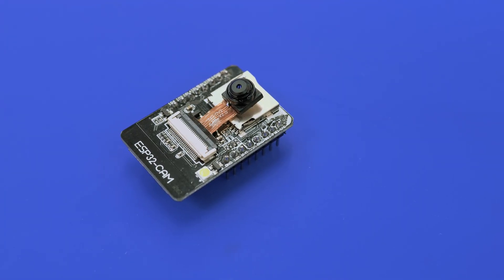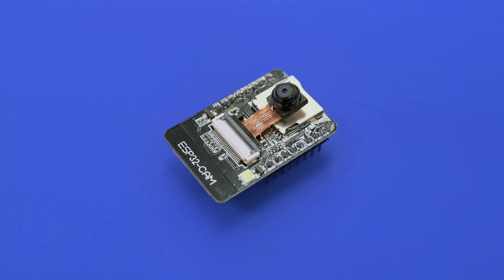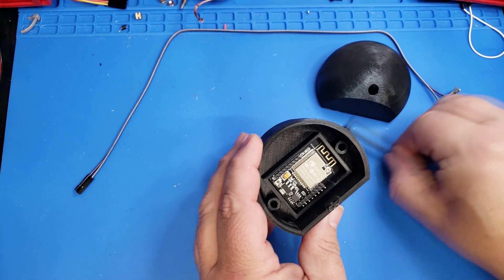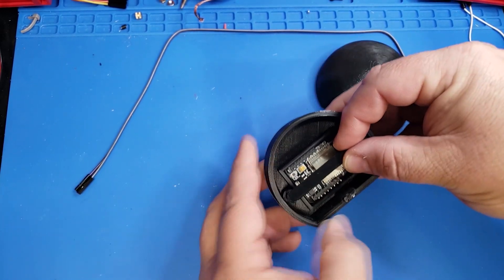I've used these ESP32 cams before. It's a great little microcontroller that has an onboard camera. It's got Wi-Fi, Bluetooth, a 240 megahertz processor, and even an SD card slot. While the camera is nothing spectacular, it works really well for low-cost maker projects and they'll only run you about $10. I've used them for network-based webcams before for Octoprint, and there's a card at the top linking to that video.